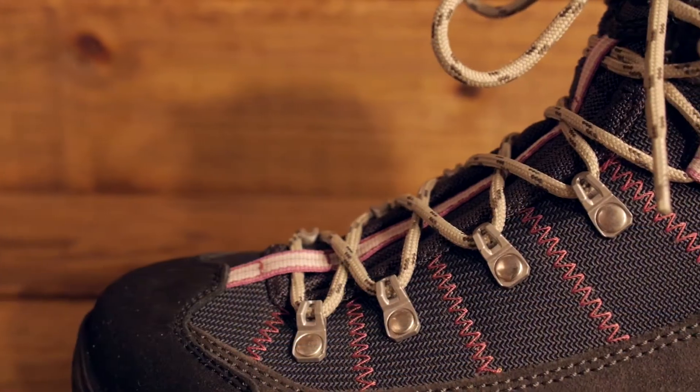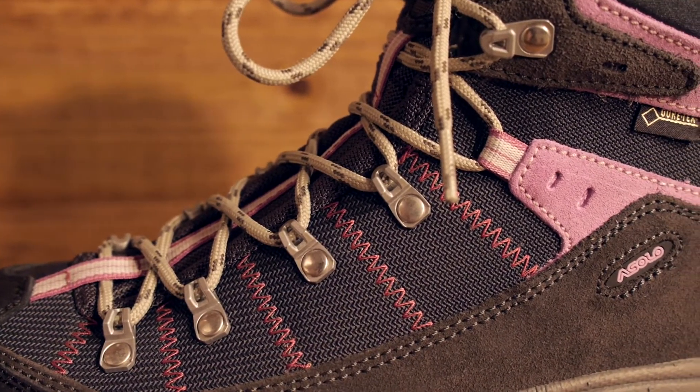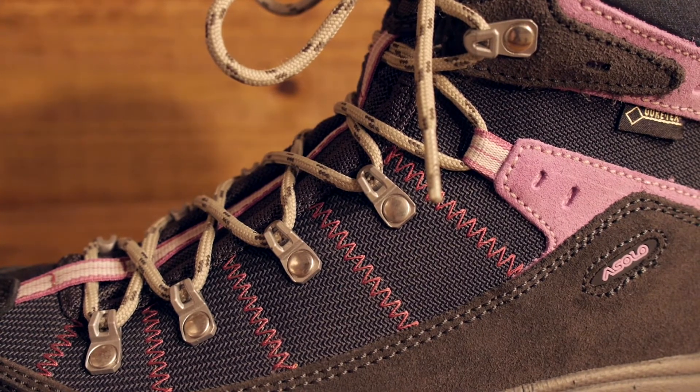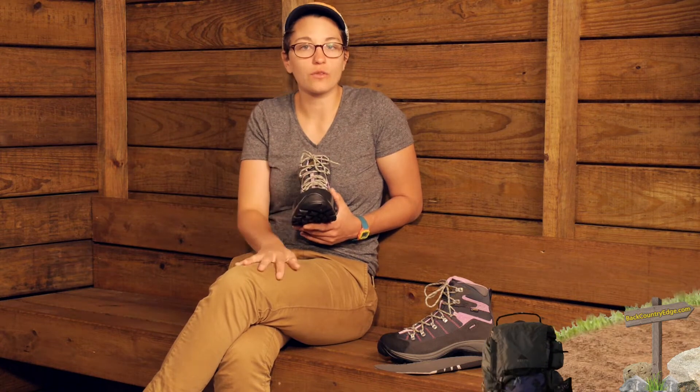The eyelets here are mostly metal eyelets, so good durability there. It reminds me of an alpine lacing system where the laces come pretty far down into the toe of the shoe. And if you need to, you can loosen these up if you need room for your toes to splay.